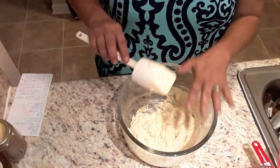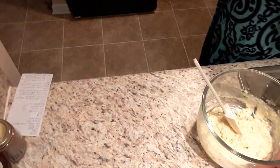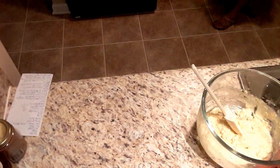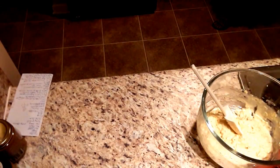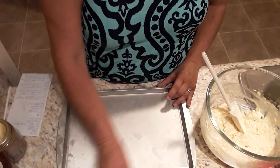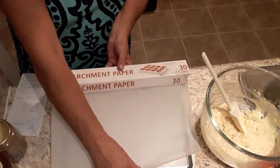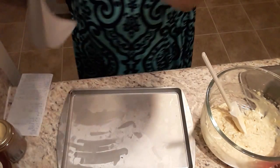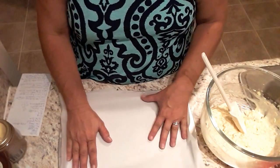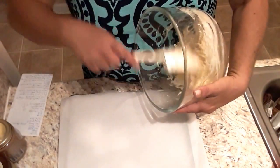Now we're going to bake our noodles. Set this aside and get our pan. We're going to turn our oven on to 375. You're going to want to put this in a 9 by 13 baking pan and you're going to want to line it with parchment paper. This step is very important — you will not be able to get your noodles off if you don't do this. Pour the batter into the pan and use a spatula to spread it all out.